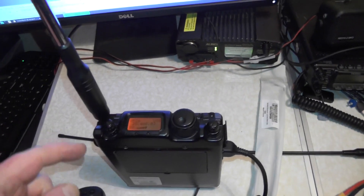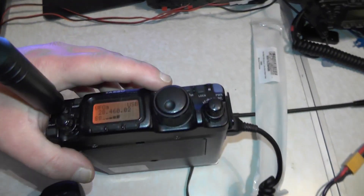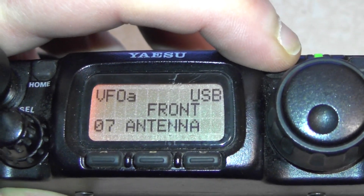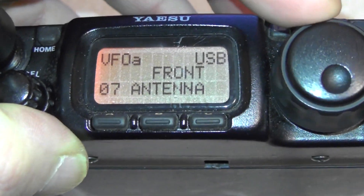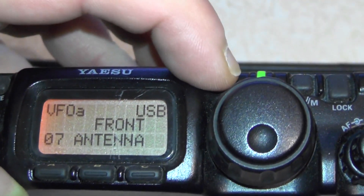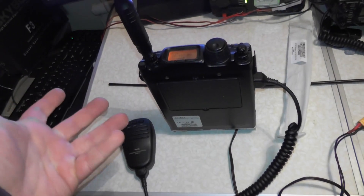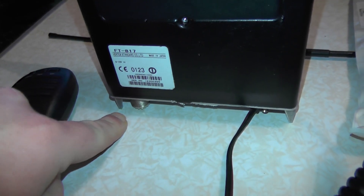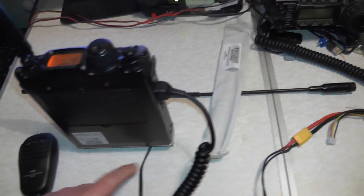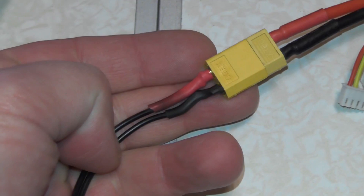I've got the antenna connected to the FT817. You need to make sure the 817 is going to use the front antenna, not the rear antenna — I made that mistake a few times. Press and hold the function button. If I zoom in, you've got menu number 7 there: antenna front. If you go to antenna rear, you'll hear the relay switch kick in. I'll leave it on front and press the function button again. The good thing about the 817 is if you stand it up like this, as long as it's not too windy, it won't fall over — it has these little legs at the bottom.